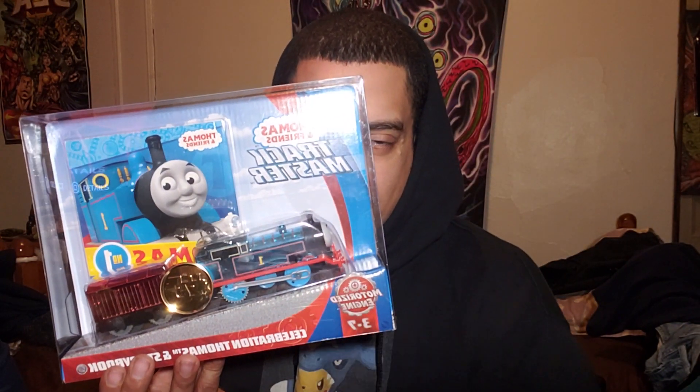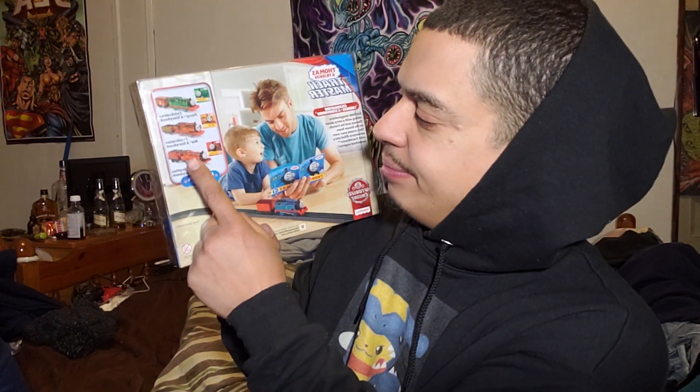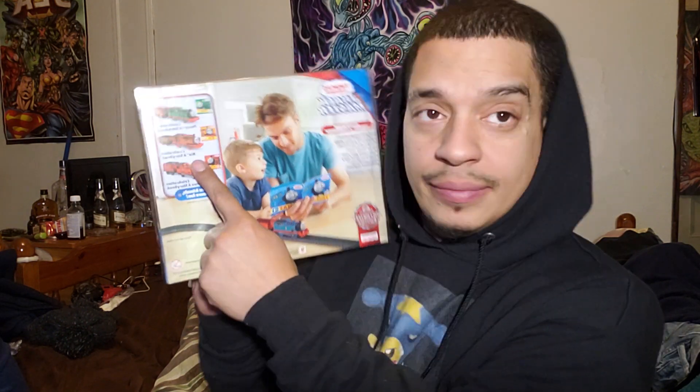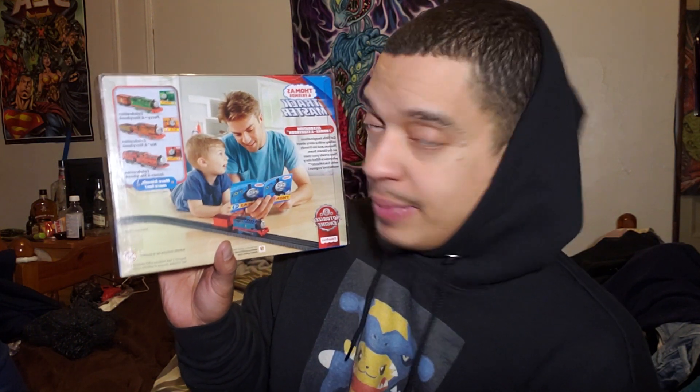I gotta remember to switch this video backwards. This is Track Master. Hugo Jr. has — I got him — Nia, so he unboxed it on his channel. Go to Hugo Valentin Jr. if you want to see the Nia unboxing. Then we have Percy and James. That would be amazing if I could get James and Percy and Thomas and then put it together with that song — Thomas, James and Percy, why you always crash these tracks? That's a song coming out in two years, just kidding.